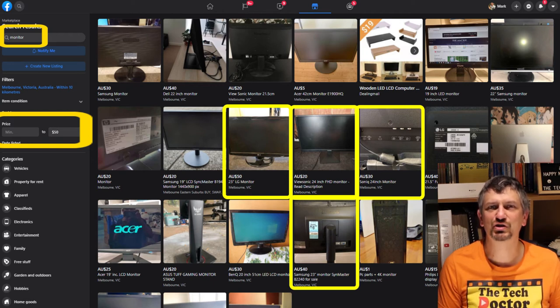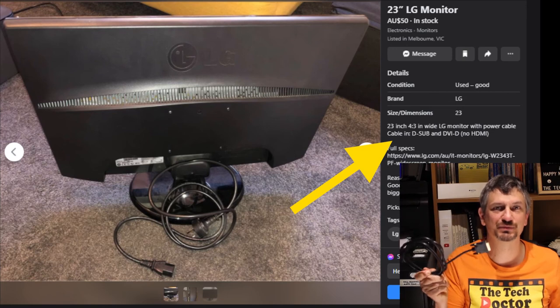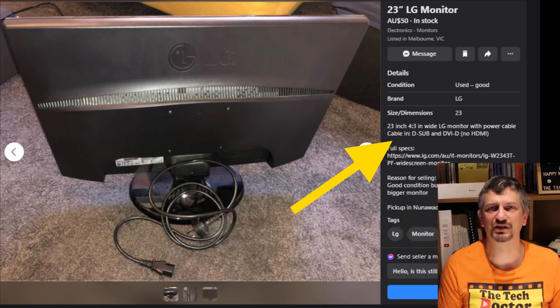Ideally I'd love 23 inch or bigger, so I picked out these four. The first has VGA and DVI connectors, and they were nice enough to point out that it doesn't have an HDMI port. This one would be just about perfect if I'm happy to use an HDMI-to-DVI cable, which you can buy on places like eBay — there's a link in the description below. They usually run to 10 or 15 Australian dollars.